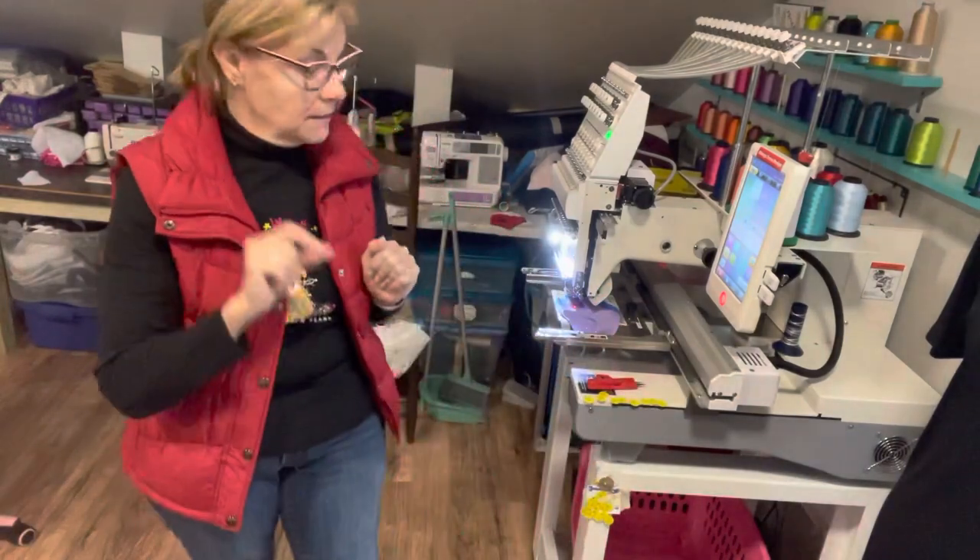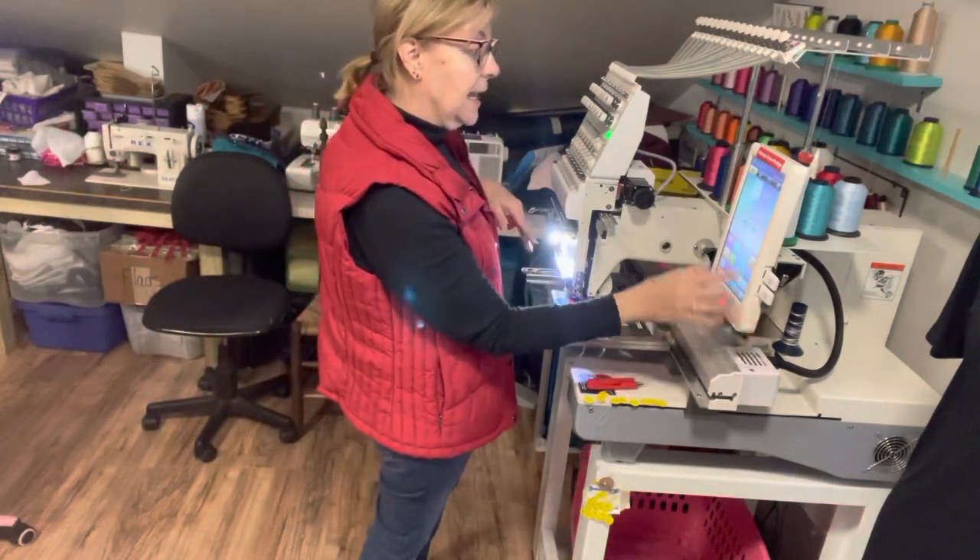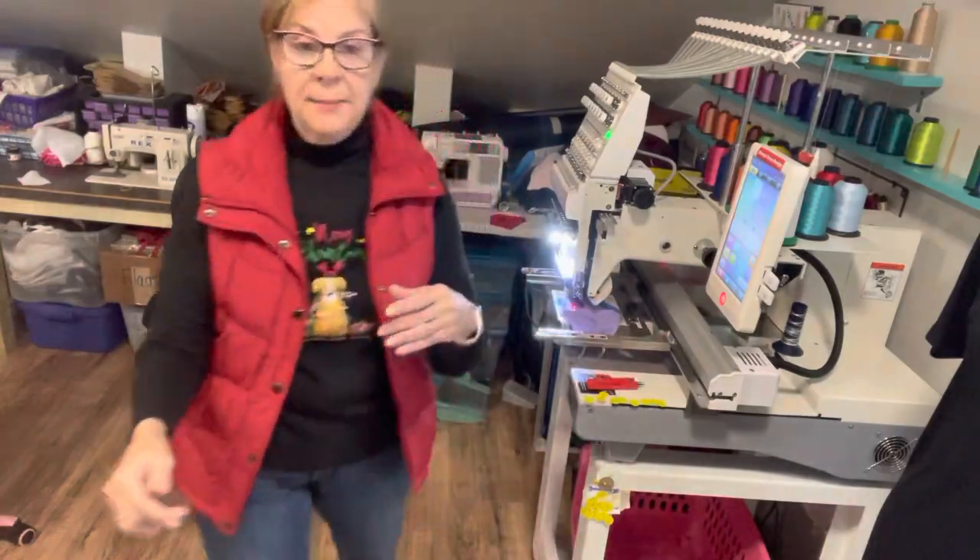Pay the extra money and learn how to use it, because if you can learn how to use a four by four, you can learn how to use one with a five by seven frame — I think that's the Brother PE800. I'm not sure about all the model names, but I would say the minimum hoop frame I would get is a five by seven.